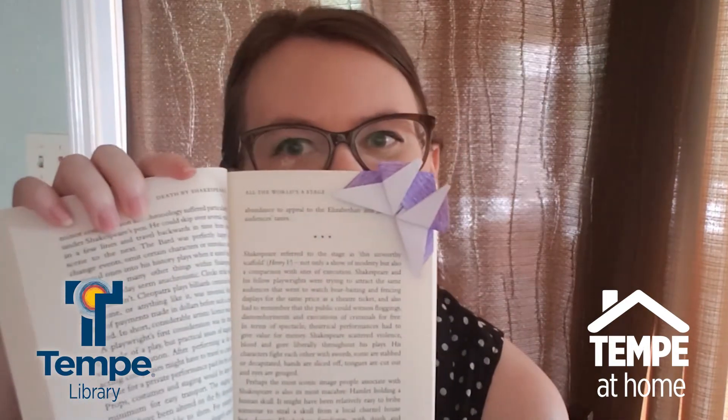Hello, it's Nicole from the Tempe Public Library. Today I'm going to show you how to make a butterfly origami bookmark like this.